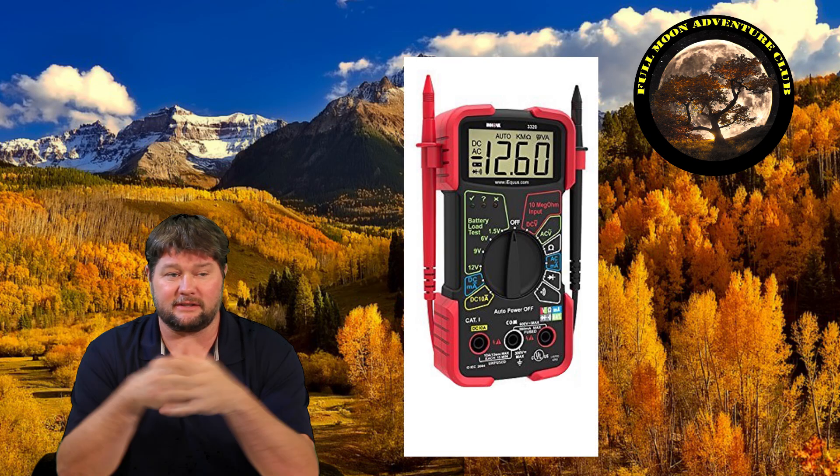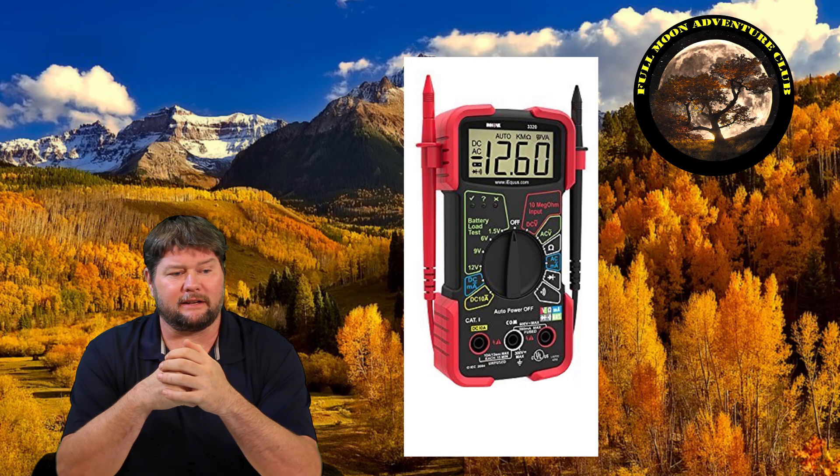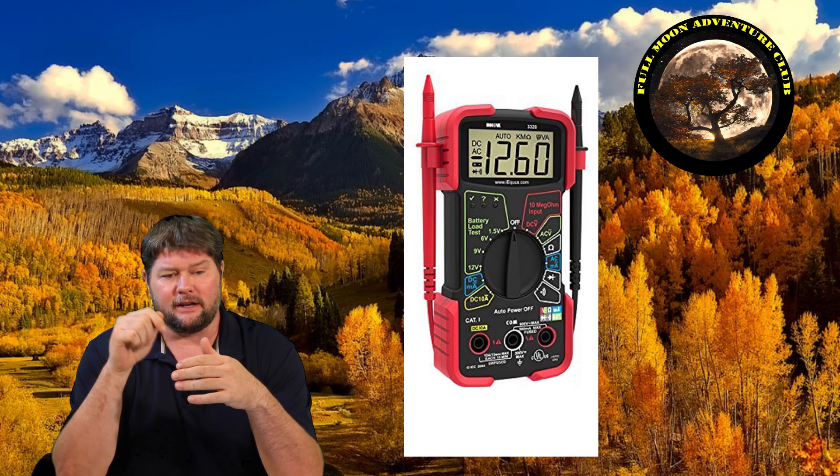If you need a voltmeter, I'll put a link in the description below to the one I used. It's been working fine for me and it's very affordable. They're super handy to have for just about anything. Also in the description below, I'll write all this stuff out in case you didn't understand or I said it too fast.